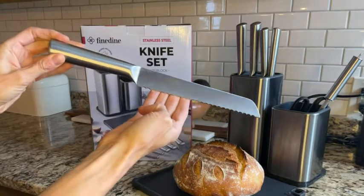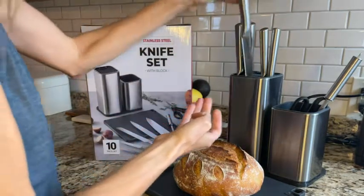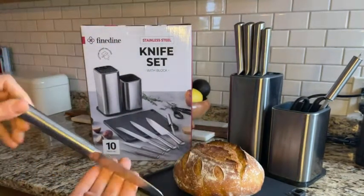We have the 8-inch carving knife, the 5-inch utility knife, and the 3.5-inch paring knife.